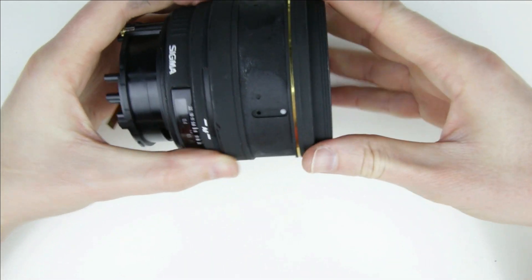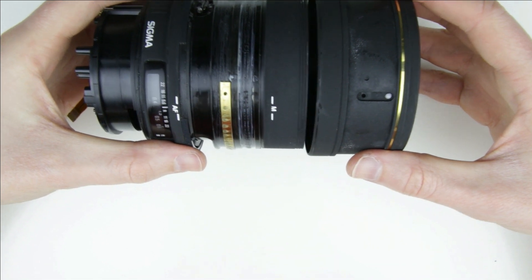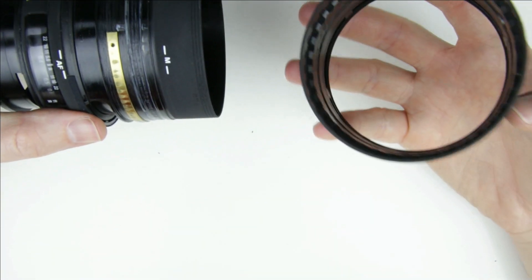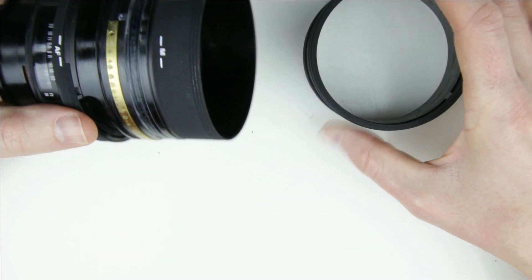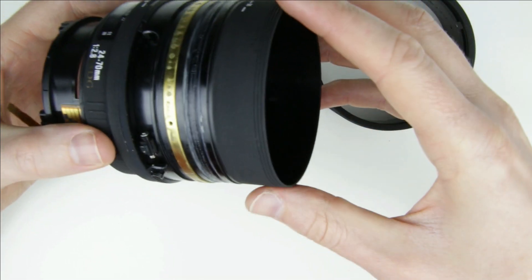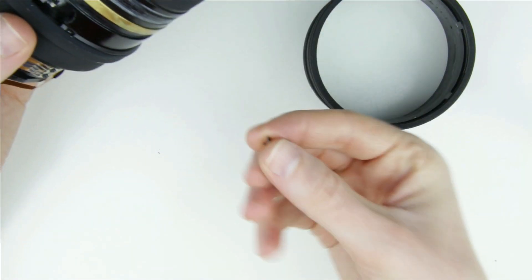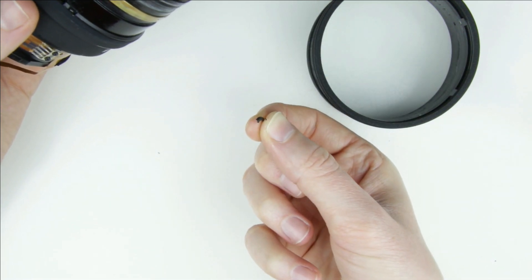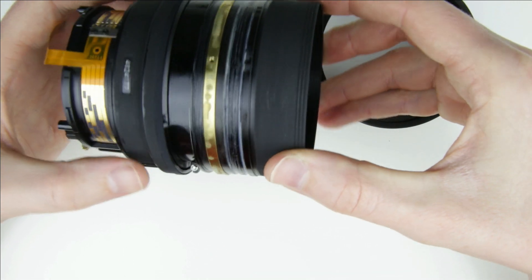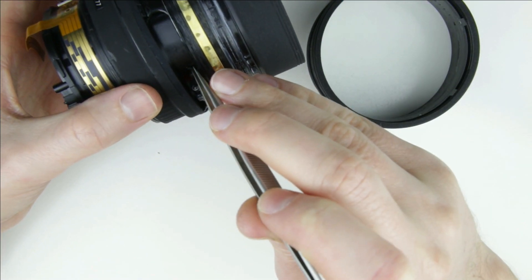Slide out the outer ring. The focusing mechanism can be moved back and forth. Here is what caused the problem — a small piece of plastic. Let's find the other part of this plastic ring. Here it is.